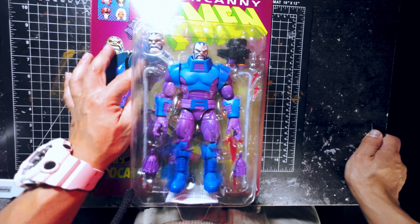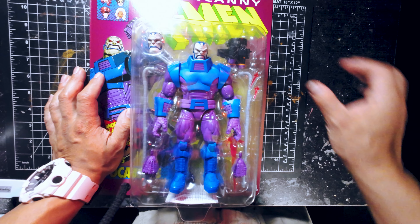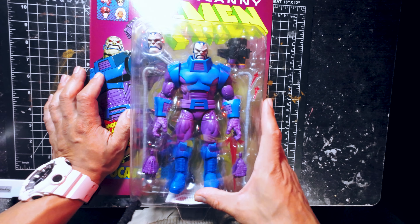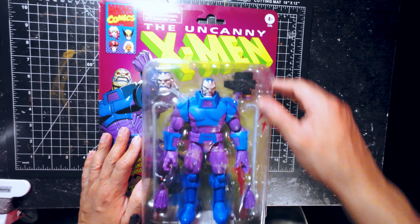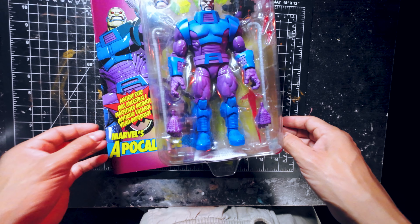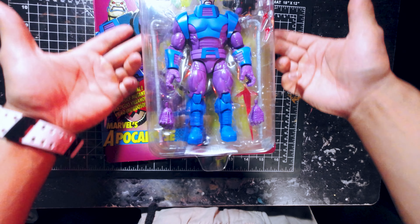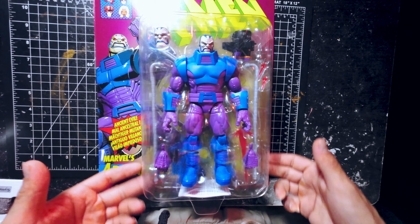Only issue I really find that it's gonna bother me is once you take him out, you're gonna actually destroy the rest of the packaging, these cardboard pieces and everything. I don't know if there is a way to take him out without really destroying this, but I don't see any unless you cut around here.